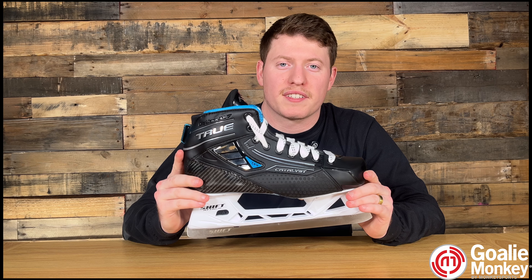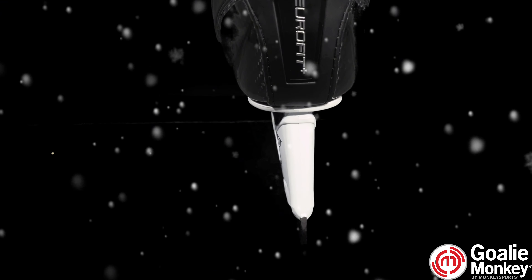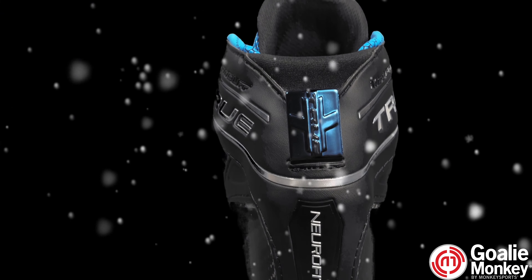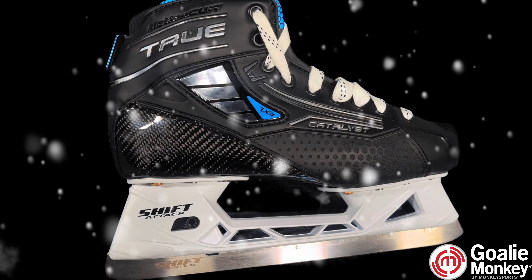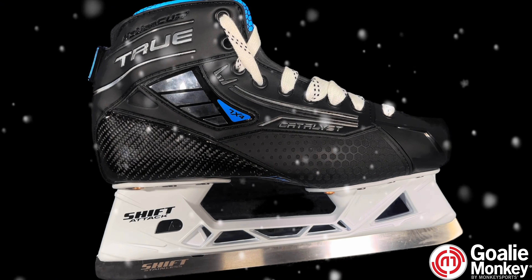When you dig your blade into the crease, you don't need a skate that just fits well — you need a skate that feels like a second skin. This 7x4 skate is designed with the Neurofit Plus Carbon Fiber Shell, giving you that rigid yet ultralight fit that conforms to your feet. After a quick bake, this skate molds your foot with natural contours, ensuring every stride is power-packed with precision and energy transfer.